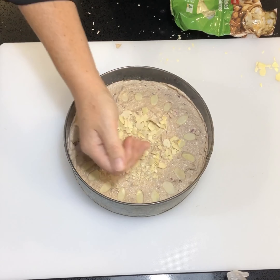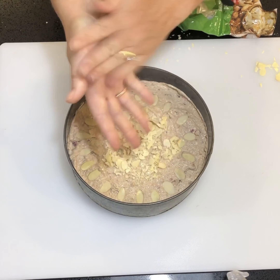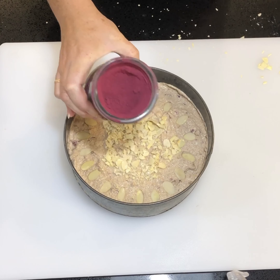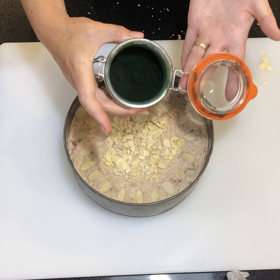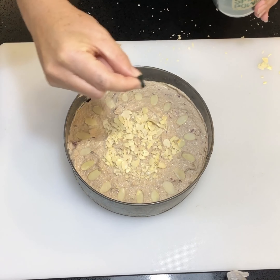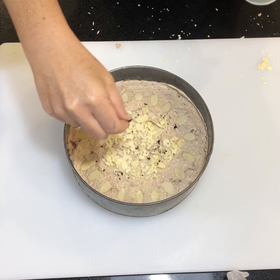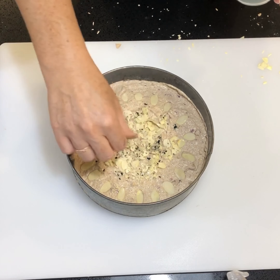I'm also going to add a little bit of color to the cake using some beetroot powder and some spirulina powder, which is green. You can use any green powder — that's perfectly fine. These are Christmassy colors, and you're adding some goodness to your cake without any sugar, while still keeping your Christmas theme.